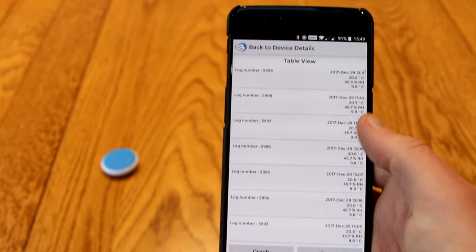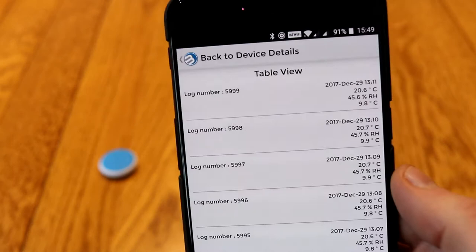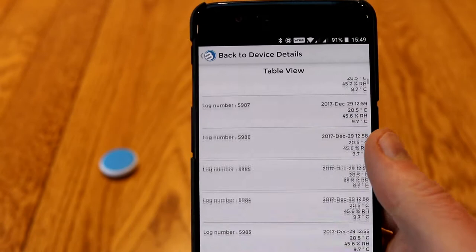Unfortunately on the graph there's no kind of indication of the time or date. To see that, you can view the table view, which shows you the raw data and includes the time, date, and the sensor readings.